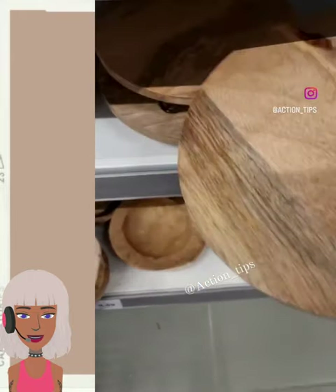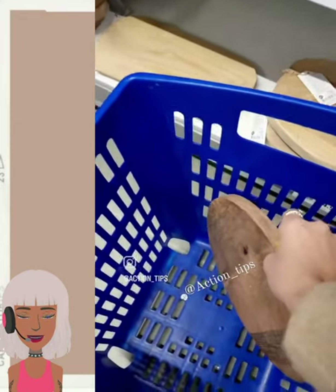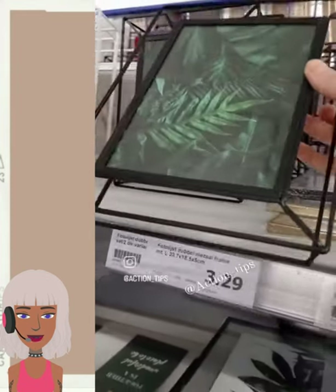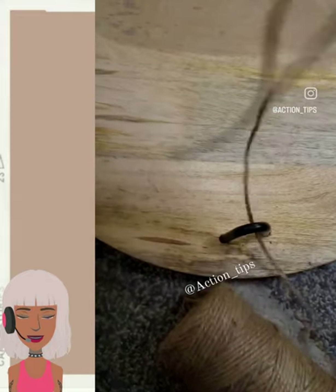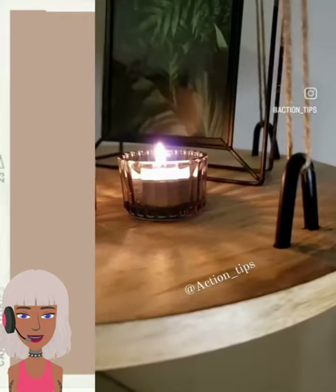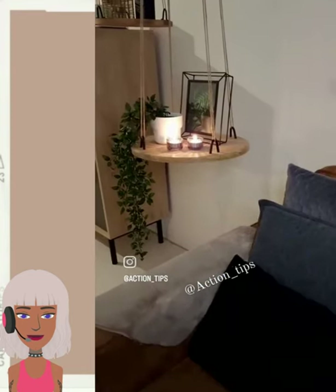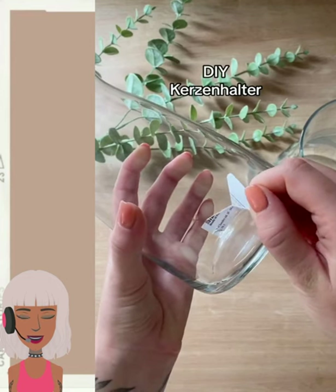So we have another wooden tray here — you can use these items for so many different projects: candle holders, photo frames. Let's see what they're gonna make. Oh wow, one of those little hanging wooden trays — this is cute! Oh, they did two of them — that looks really nice. Definitely not a toddler-friendly project — my son would come over and just knock all of that off.